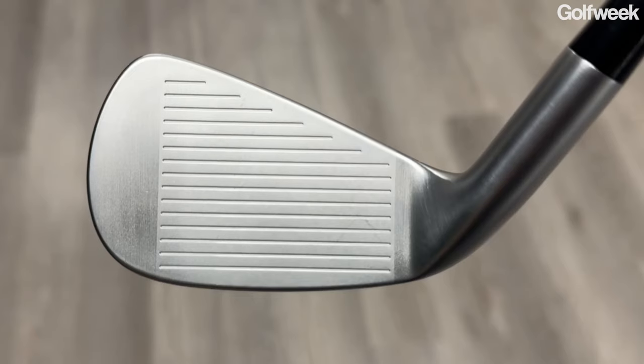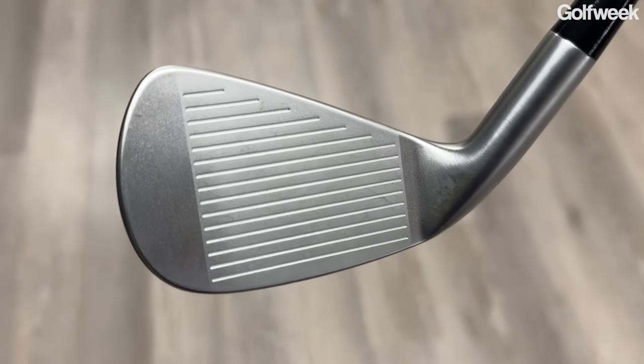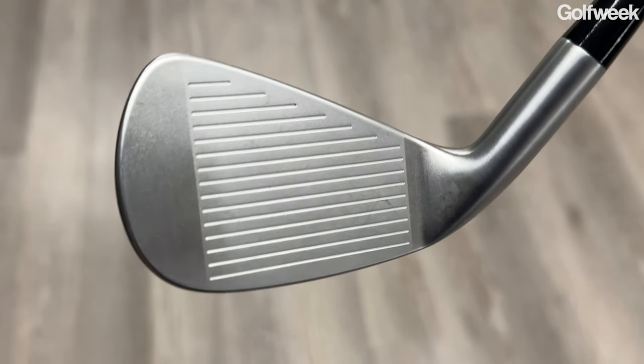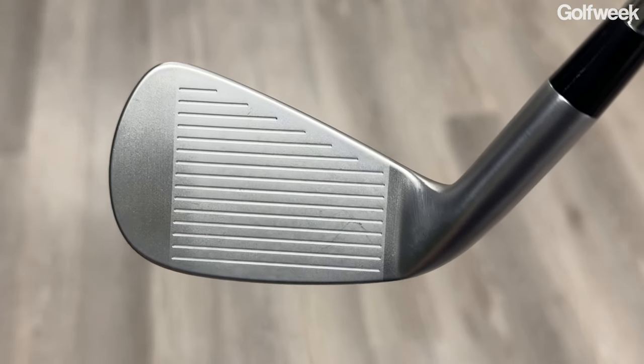They are both going to be forged from 1025 carbon steel for a very soft feel. However, Bettinardi has infused specific areas of the steel in different clubs with a combination of tungsten and a ceramic material. The tungsten has a very high density, so you can concentrate weight in a very small place, which is good because both the CB24 and the MB24 have a very short, compact blade length. There's not a lot of room to maneuver.